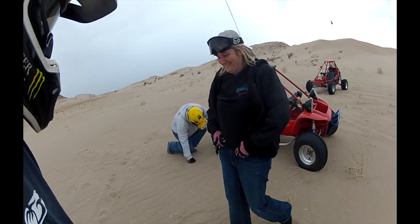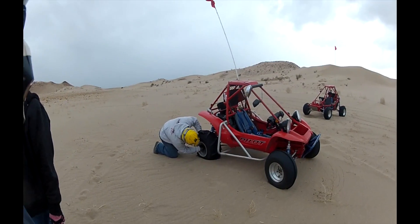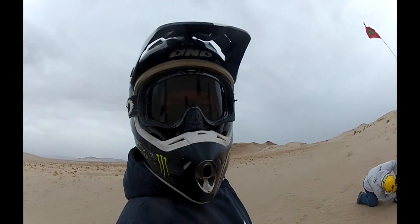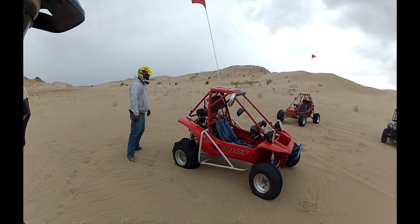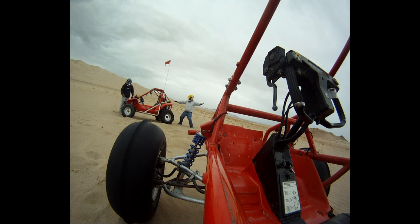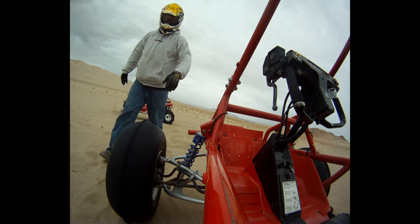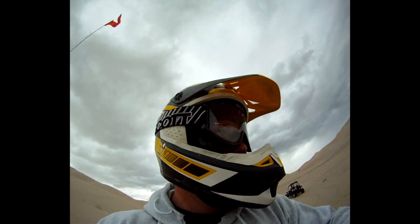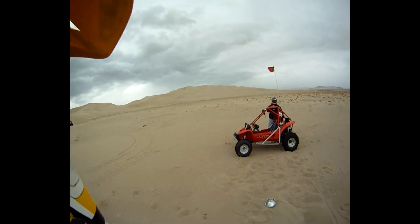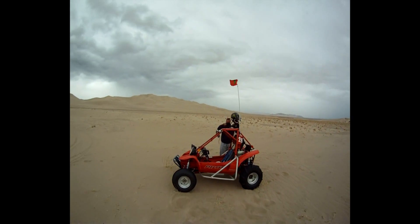Up there, up speed. Up there, up speed. This mother f***er. We gotta call you Pro Pilot Flipper.